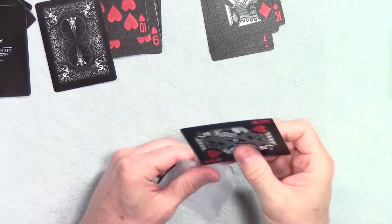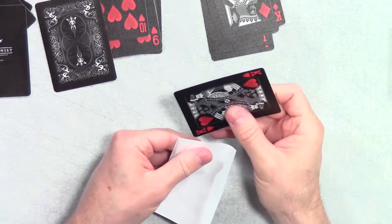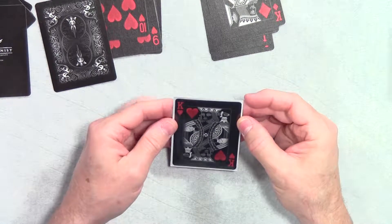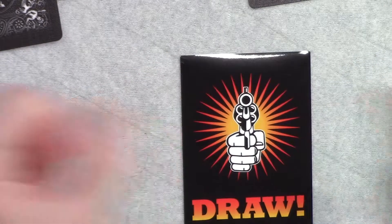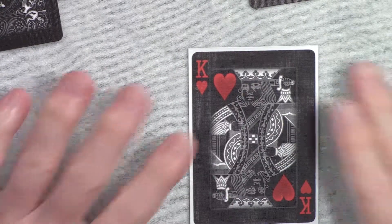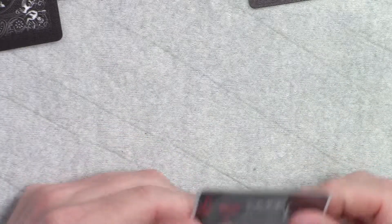There we go — that fit in there really nice. My deck is going to be upside down like that, and when I draw the cards I'll be able to see them like this.